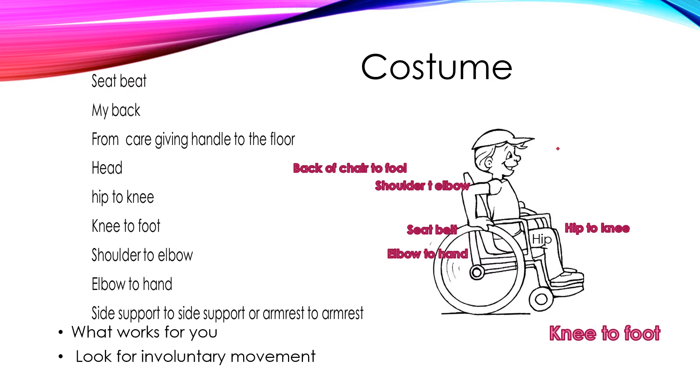The next one is a unique one. Ask the person kindly if you can measure the back of their chair, in case you want to do any kind of set piece surrounding their chair. The head measurement works the same, but you also want to talk to them about any involuntary movement that might get in your way. And then you have the typical shoulder to elbow and then elbow to hand measurements.